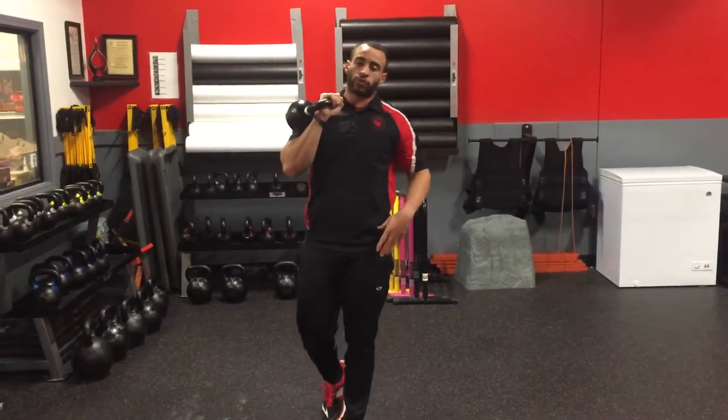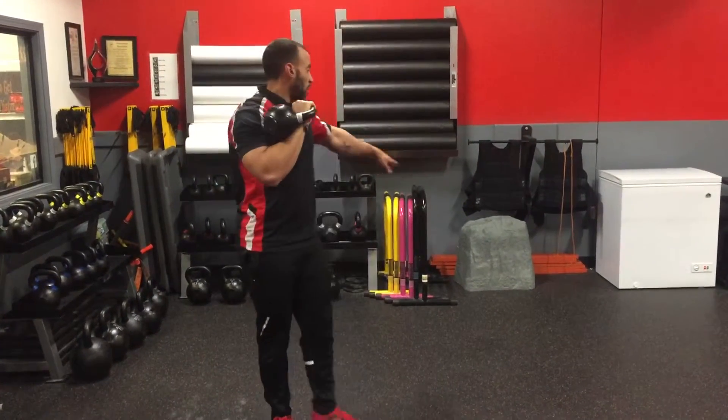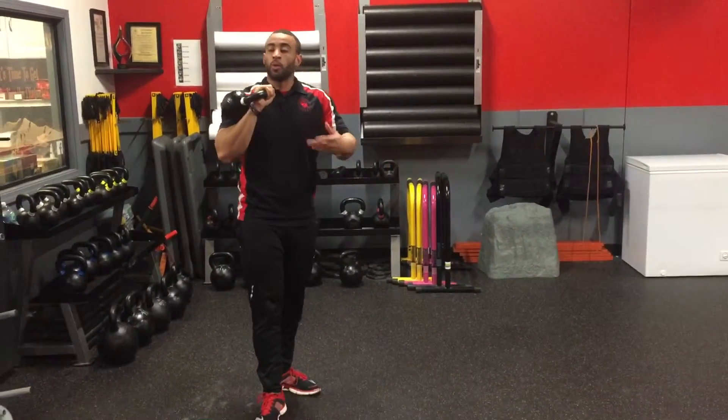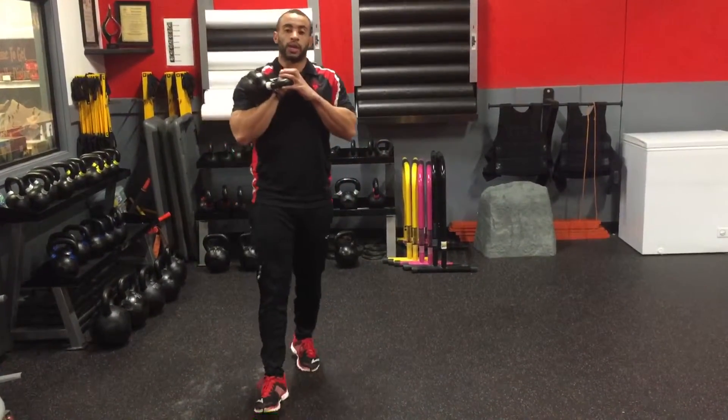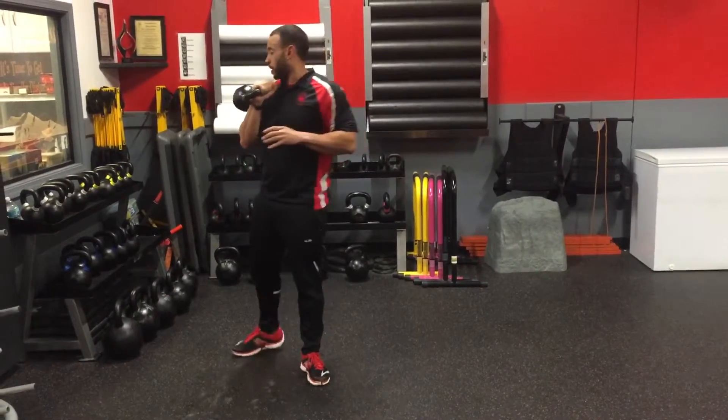If they need assistance and they're going too far forward into that squat, you're going to be guiding them out to help them with the range of motion, to keep that torso upright as well. That's what you've got for your offset kettlebell squat with a kettlebell press.